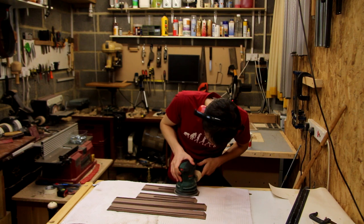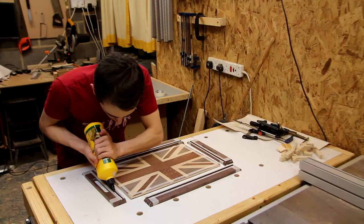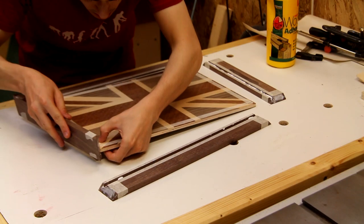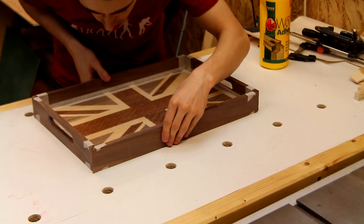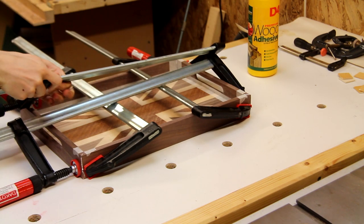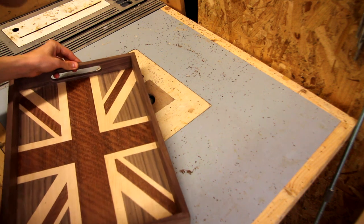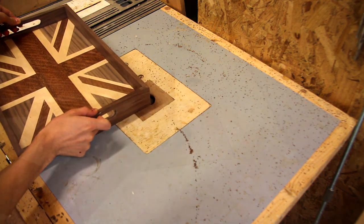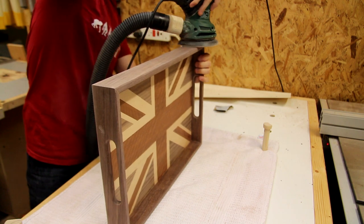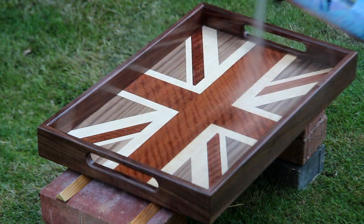Just before I glue everything together, I'm giving the sides a quick sand, because it'll be a lot easier to do this now than it will be once everything's together. Now I'm going to glue it together. With the glue dry I'm chamfering the edges, and I'm giving the tray a final sand before finishing. For the finish I'm using spray lacquer, although varnish will work well also — really you just want something that's going to provide a bit of protection to the tray.